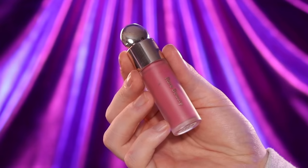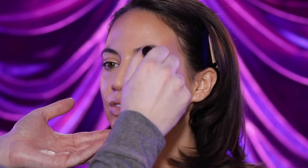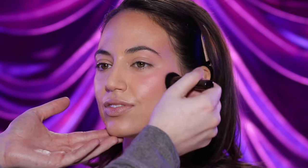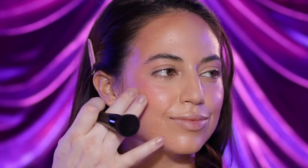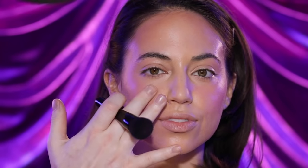To blush up the cheeks, I'm using the Rare Beauty Soft Pinch Liquid Blush in the shade Grace, applying it to the back of my hand first and then buffing it into the skin. To keep it real, I kind of messed up — I usually like to apply liquid blushes before using any powder, but I forgot. It's not the end of the world; it still turns out beautiful. A lot of times when you apply liquids or creams on top of powders it tends to cake up and leave behind a patchy blend, but because I didn't use all that much powder here, I didn't run into any issues. It turned out just fine.